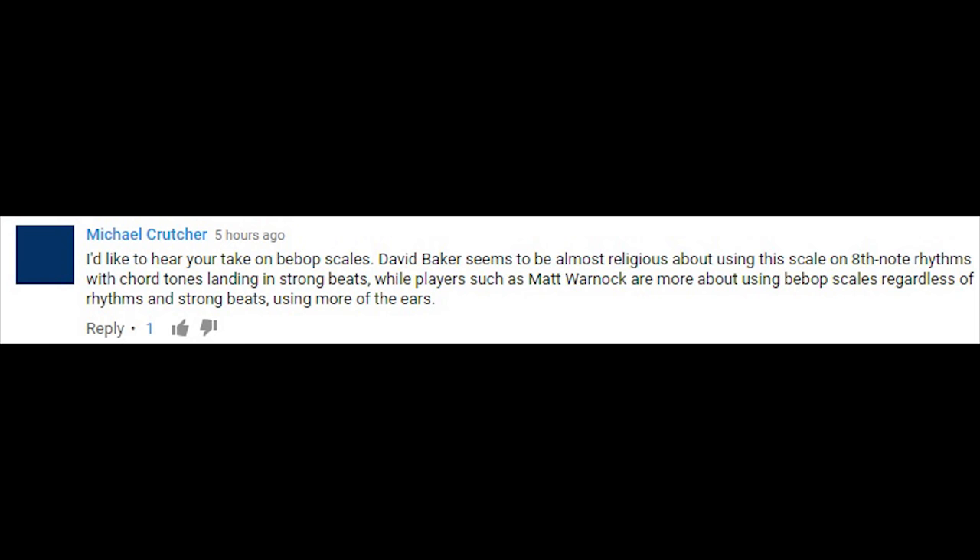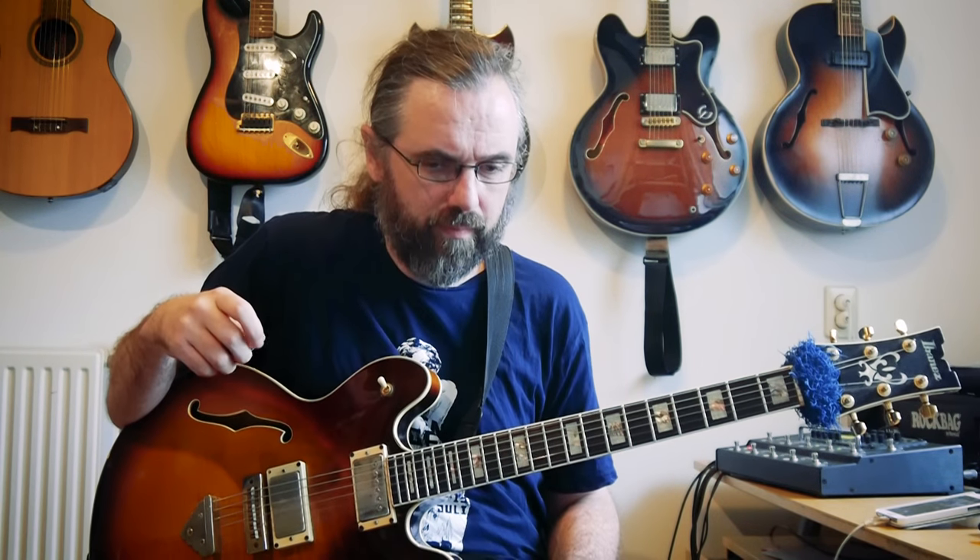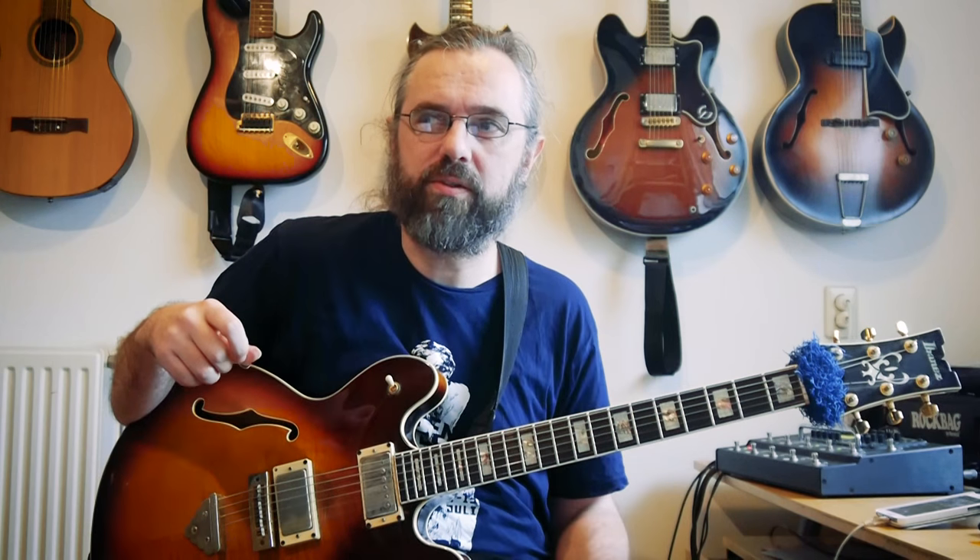A viewer asks about bebop scales: 'David Baker seems to be almost religious about using this scale on eighth-note rhythms with chord tones landing on strong beats, while players such as Matt Warnock are more about using bebop scales regardless of rhythms and strong beats, using more of their ears.' I never really think in terms of bebop scales or use them. When I first started playing jazz I got one of the David Baker books, and what I got from it was that you would add a chromatic leading note somewhere in the scale to have the chord tones on the beats.